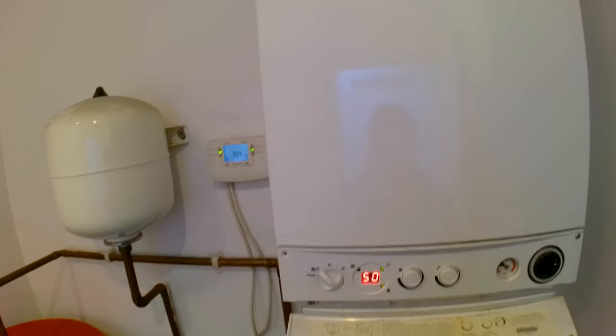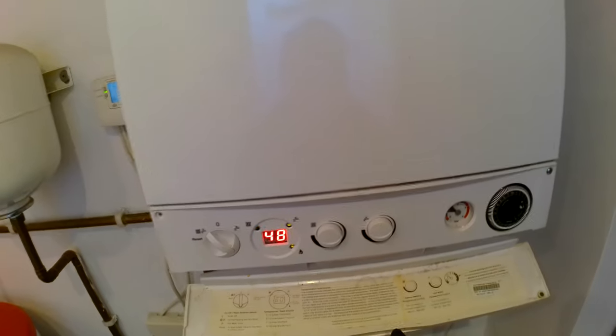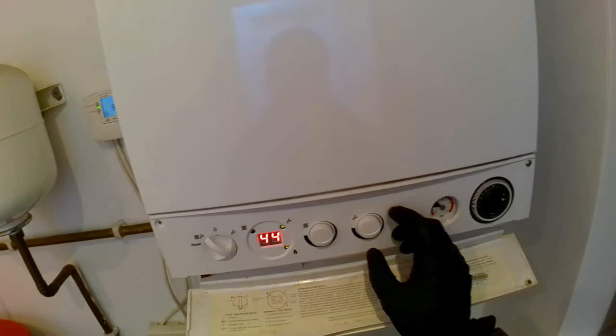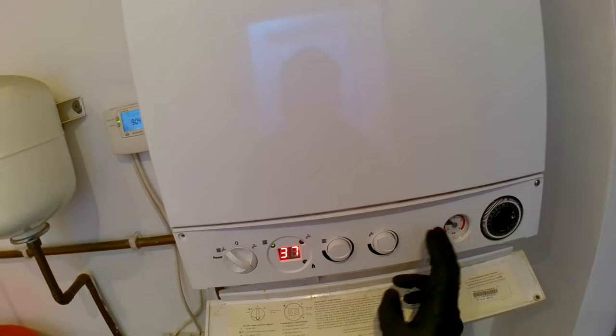You can do the checks you need in either high flame or low flame — maybe you need to adjust your gas valve or take readings. That is how you get the boiler into service mode. To exit, just twist the knob and it will go back to normal.